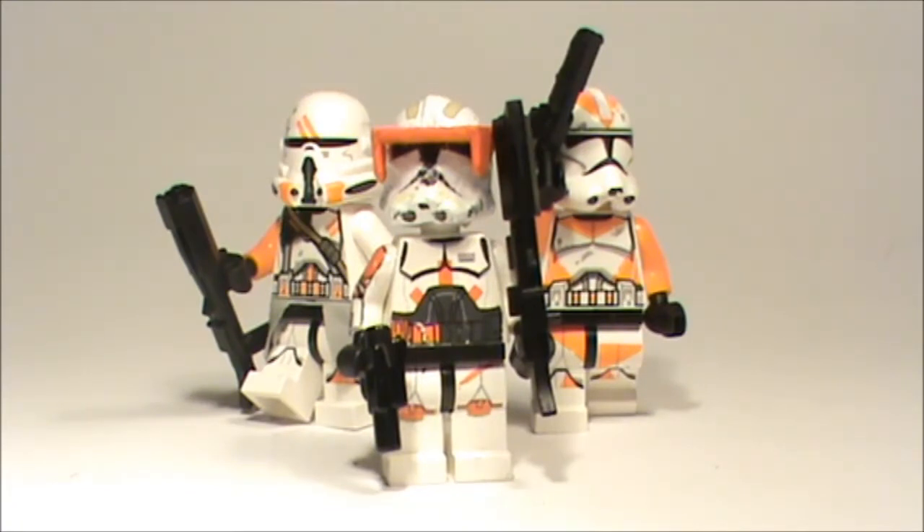My first wave figures with waterslide decals include all the young Baron Seri troopers, this Commander Cody, Wolf, and many others. If you want to see some, scroll down to my other videos and check my Merry Christmas video where I show some of my customs.